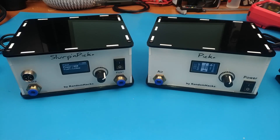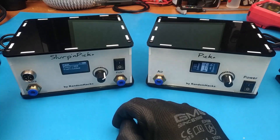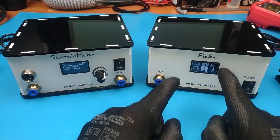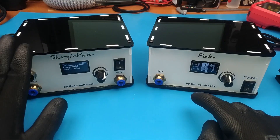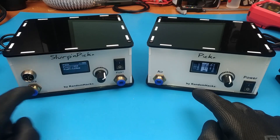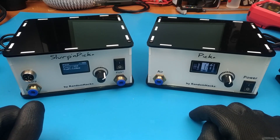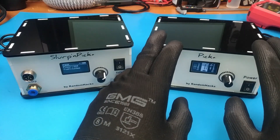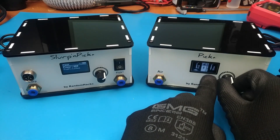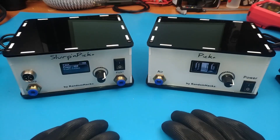Another thing I realized is that most people that did not buy the station thought it was cool but expensive. So to combat these things I made this station right here, which has the same functionality as the Slurp'n Pick Plus but it lost the slurp feature. The slurp feature is what I call the desoldering gun because of the sound it makes when sucking the solder. So I removed every single component related to the desoldering gun. Everything else is the same — you can still pick, dispense, blow, and vacuum, and the settings are the same.